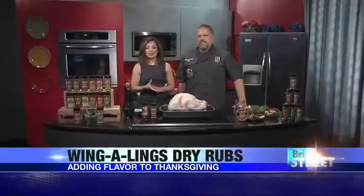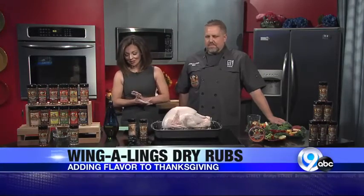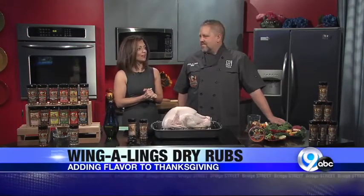If you're looking to add some flavor to your Thanksgiving turkey but maybe don't know where to start, or maybe thinking about brining, why not try a dry rub? We're here with Shannon Stoddard of Wingaling's Barbecue, and you say you've got a fun way to sort of spice up your turkey.